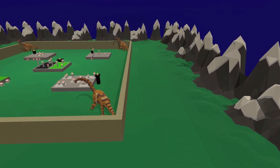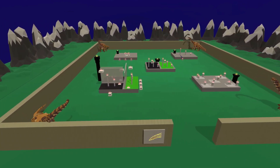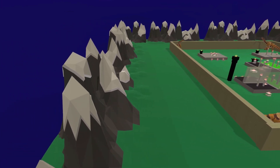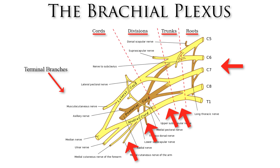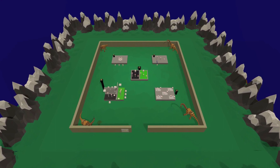In setting up our memory palace for the brachial plexus, we have encoded as much of this complexity into the space itself in order to make the memory palace actually useful for medical practitioners. There are effectively five key components within the brachial plexus: the roots, trunks, divisions, cords, and terminal branches. We have set up five different zones within the memory palace to correspond to each of these five components.